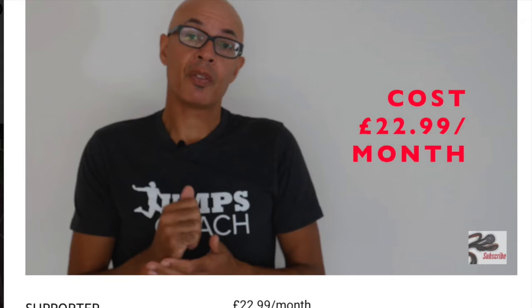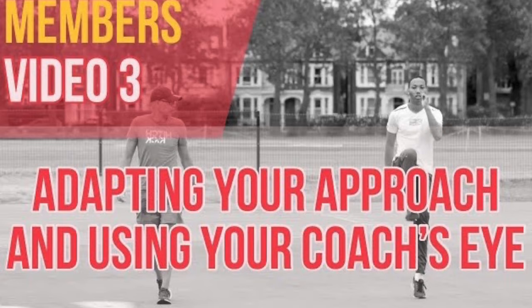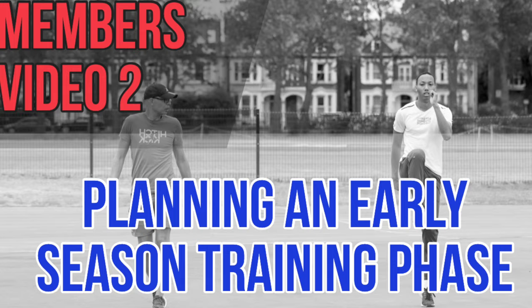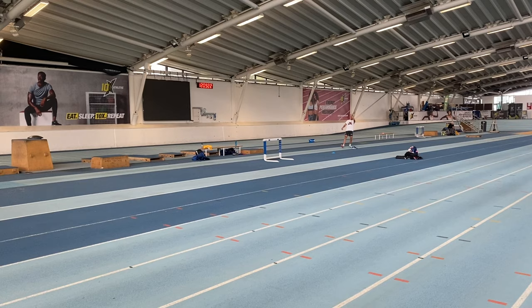If you'd like to increase your coaching knowledge and performance knowledge, then why not consider becoming a channel member. You'll gain exclusive content when we deep dive into various topics and subjects that you as a coach and athlete often require. Athlete members for example get a monthly exclusive video — on your desktop go to the channel's home page and click on join.